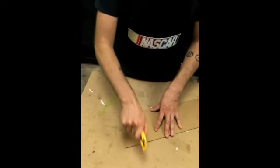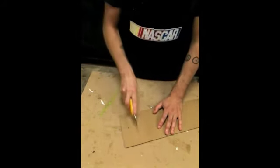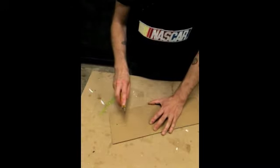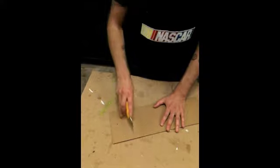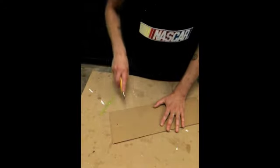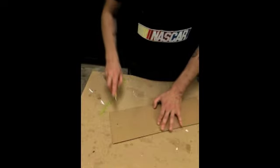Cutting away from yourself with the utility knife, you don't have that much control. So always concentrate on cutting towards yourself. Something really important to keep in mind is that when you're cutting towards yourself, you're actually cutting on an angle, so that if the blade does slip, it's going to cut past your body and not into your body.